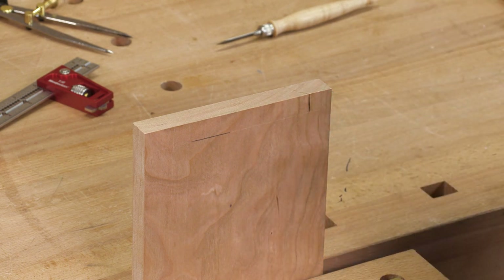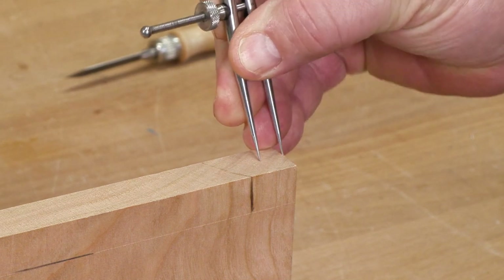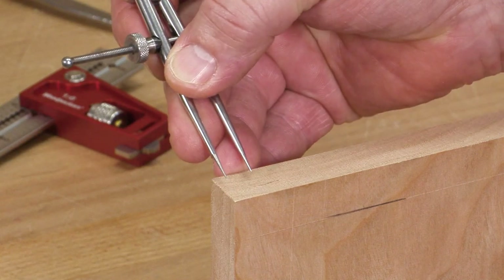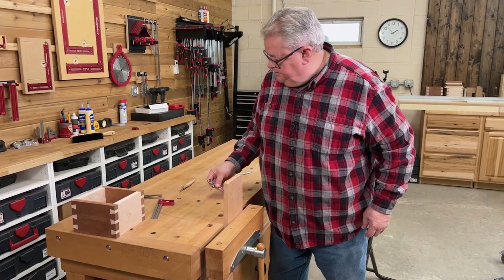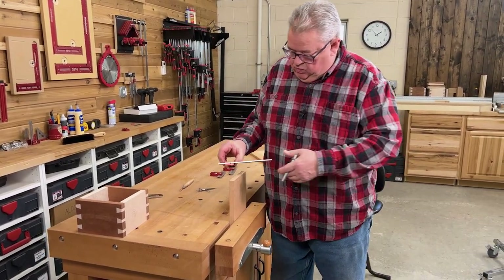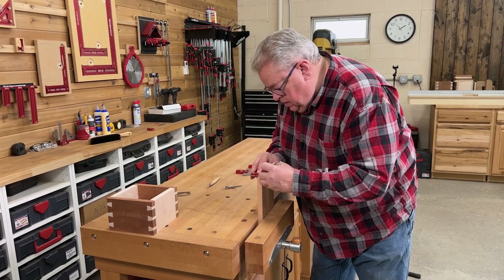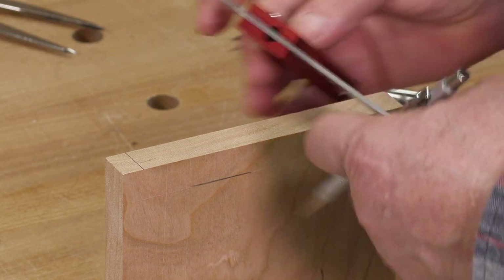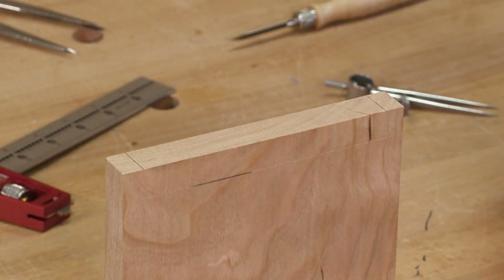I'm going to take my dividers, leave them right where I set them, put one point on the edge, and poke it right there just to the inside. I'm going to do that on both sides. Now I'll take my square, put my pencil point in the hole, bring my square up to it, and make a mark. I'm going to do that on both sides — so that is our half pin on each side. Now we need to lay out the tails.